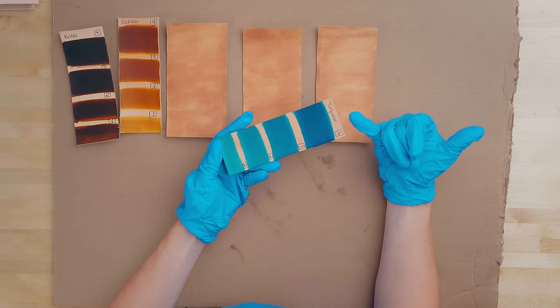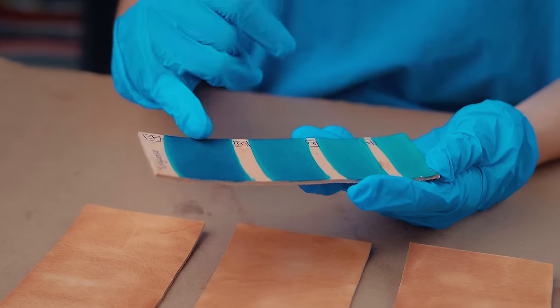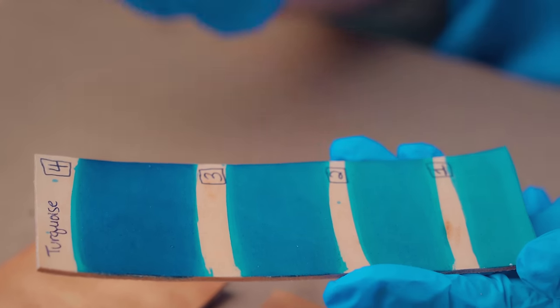We're going to be dyeing our leather in turquoise, and here we have a range of one, two, three, and four coats of dye. We're going to be aiming for the three-coat look in this video.